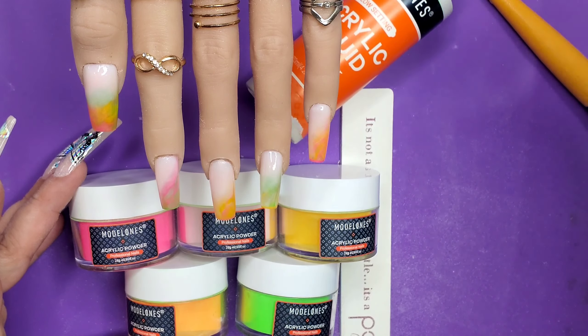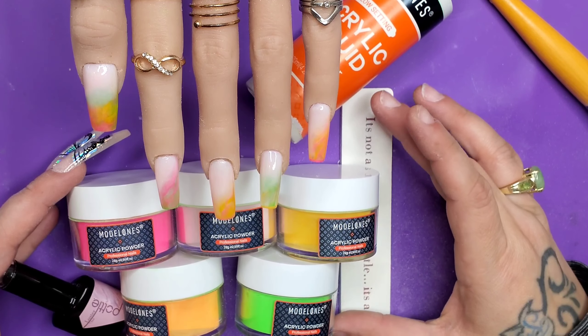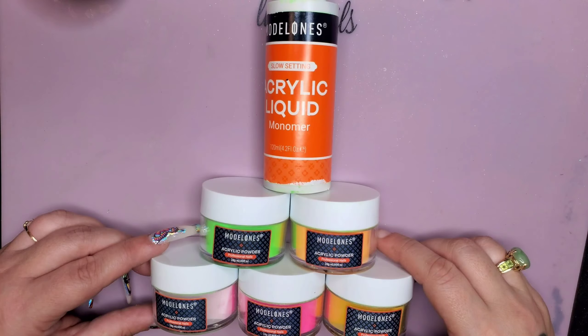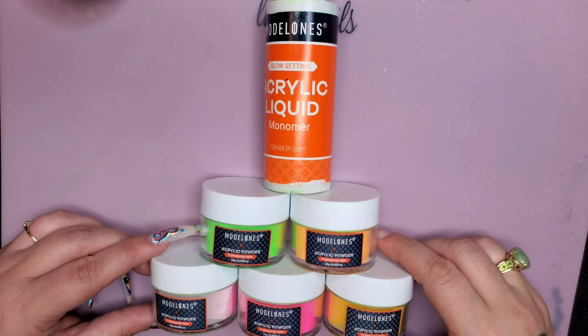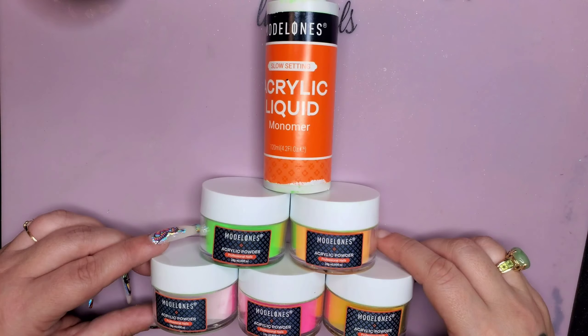Here is my ombré set with the five colors they sent me. Model Ones, I hope that you like the set I've created with the five colors you sent me. I love this product. You guys, if you don't already have some Model Ones, you have to go get you some. Make sure you use my discount code DIANA10. Don't forget it, divas.